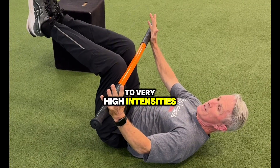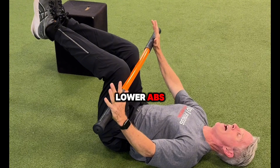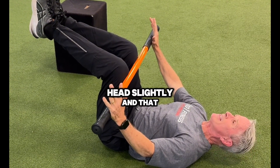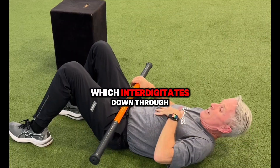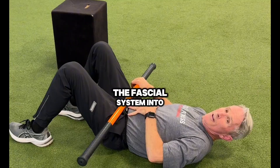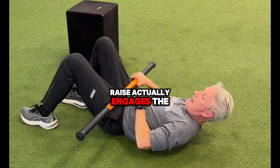You can engage up to very high intensities. It can be done with the head down — still great engagement of the lower abs. You can lift the head slightly, and that activates the neck tissue which interdigitates down through the fascial system into your abs. So a little head raise actually engages the abs more.